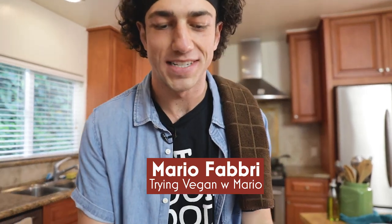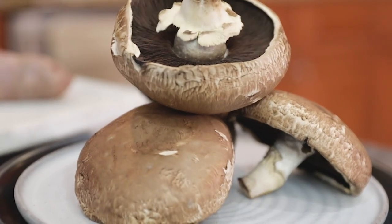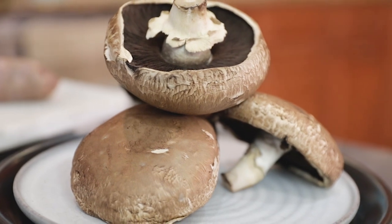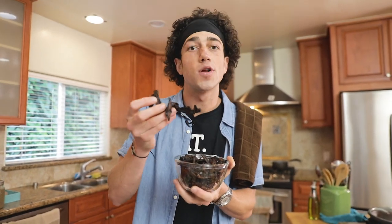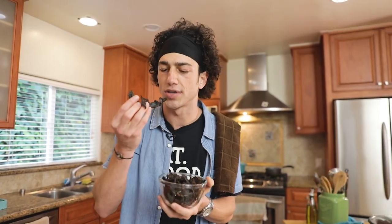On this segment of Try and Vegan with Mario, we are going to be celebrating the portobello mushroom — the portabella. These things are so meaty, hearty, umami. I found a vegan portobello jerky company, Savory Wild, and I asked if they could send me some of their jerky. Here it is.